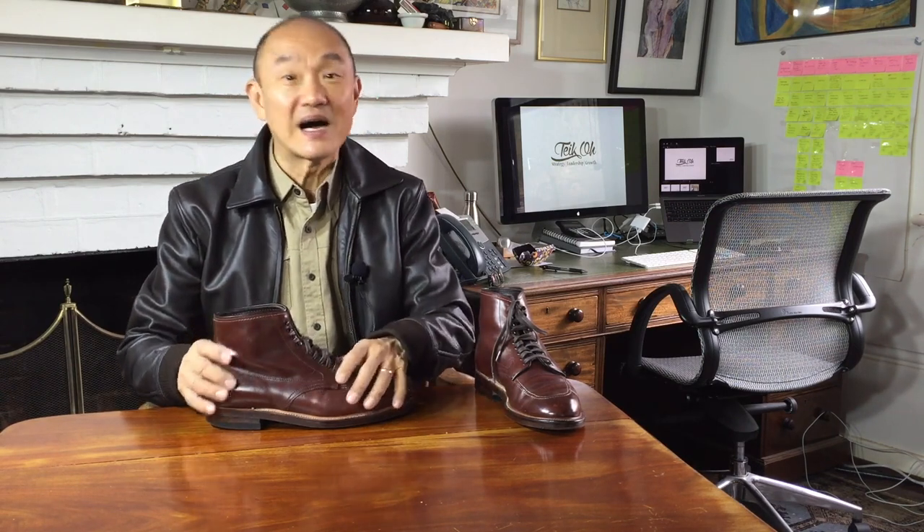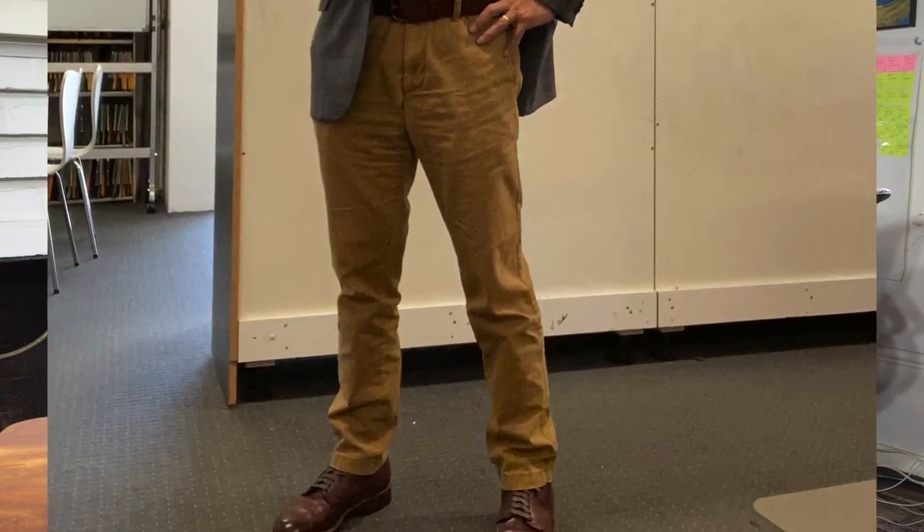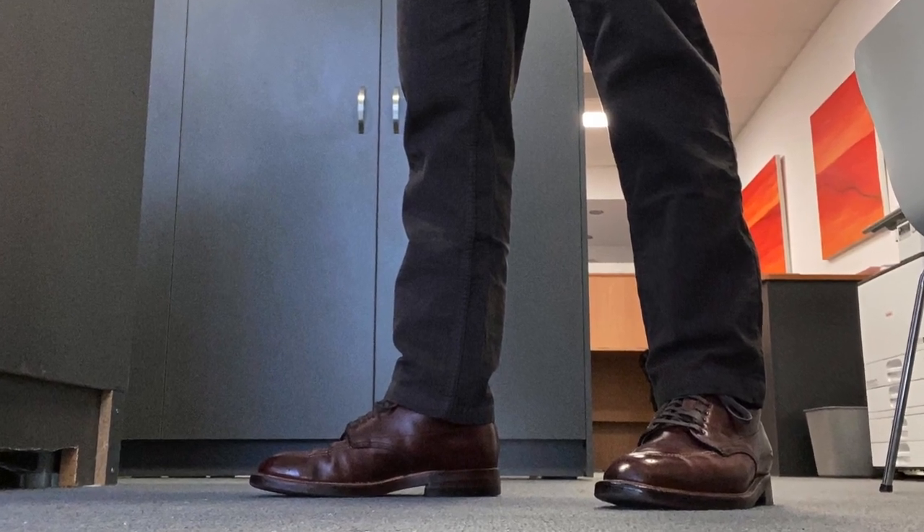You can wear it as a work boot in construction — I wouldn't though, particularly as it costs 600 US dollars these days. But more practically, you can wear it with a less formal suit, tweeds or some other material with a texture. You can definitely wear it as a business or smart casual boot. They work well with wool pants, moleskin trousers or chinos.